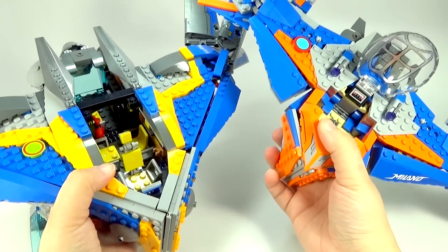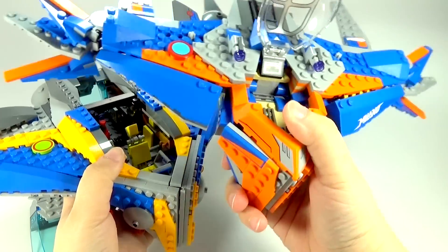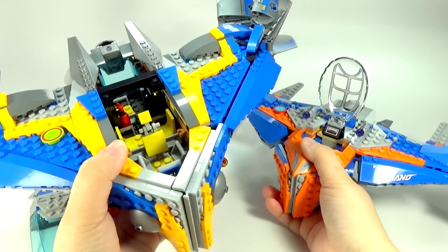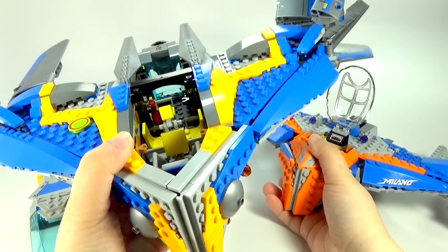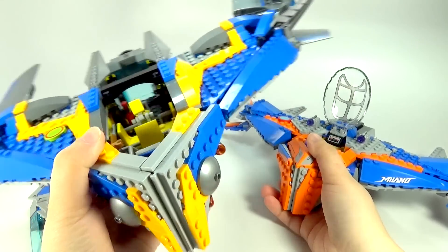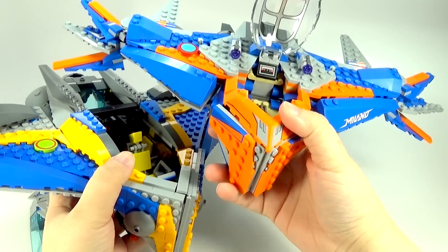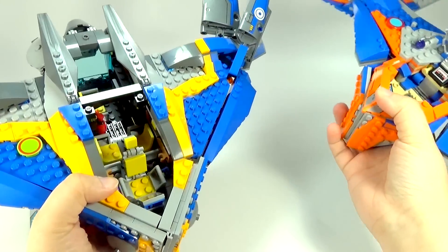Both of these came with other things in the set. I think the old one came with five minifigures, and this new one came with four plus a Baby Groot. There were about 205 more pieces in the old set along with the rest of what was included — not just the Milano itself, but the whole set had 205 more pieces. The old set came in at $75 and this new one came in at $50. So the new one is technically a little bit cheaper, but honestly it kind of looks a little bit cheaper too, because it's so much smaller inside.